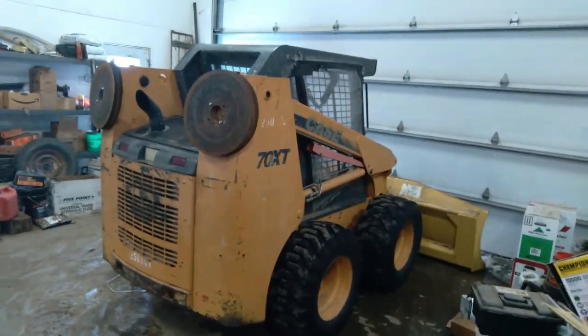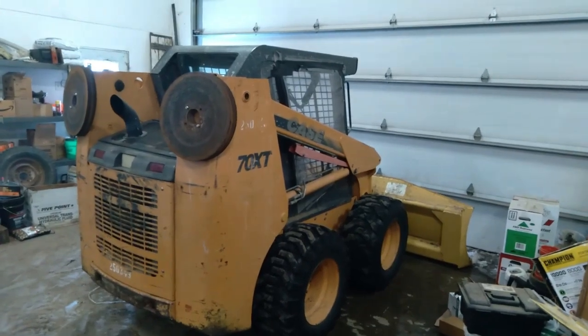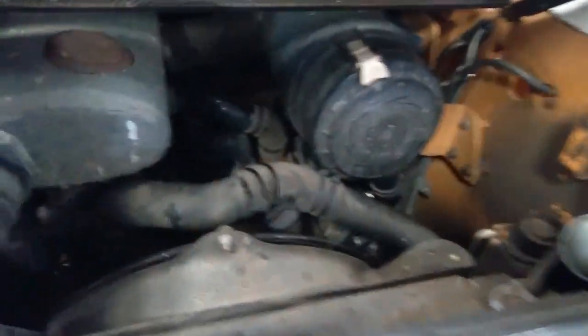Well, for all of you that aren't tired of winter and snow and shoveling driveways, pushing snow, here's a quick little walk around for my snow removal tool I use around the shop.